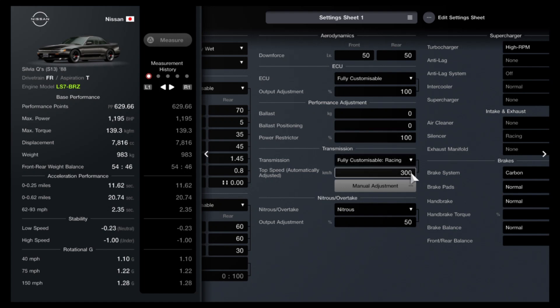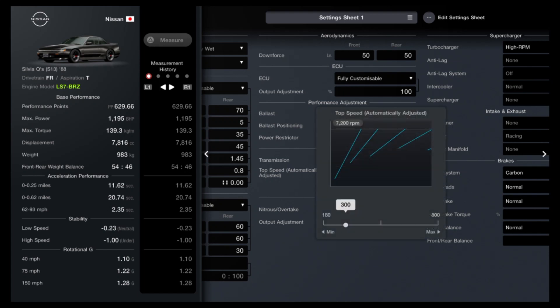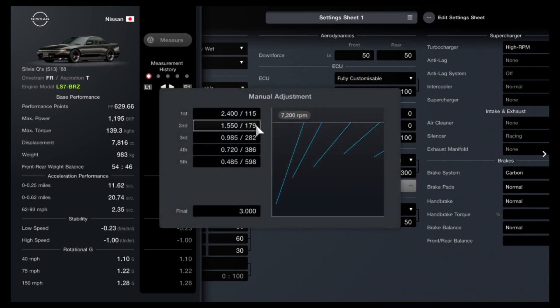Moving on to the transmission: go to your auto setting first, change that to 186 miles an hour or 300 kilometres depending on your units. Then go to your final drive, take that all the way down to three, and then adjust the individual gears to what you see there on screen.